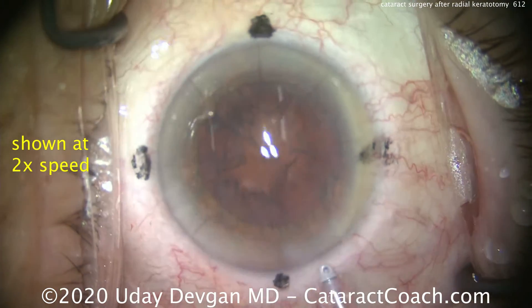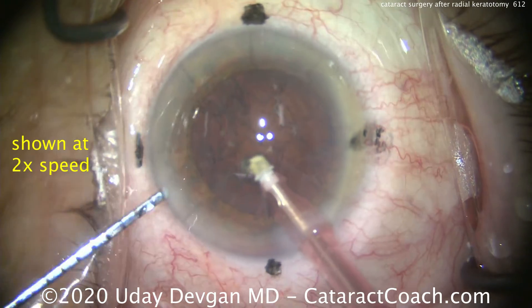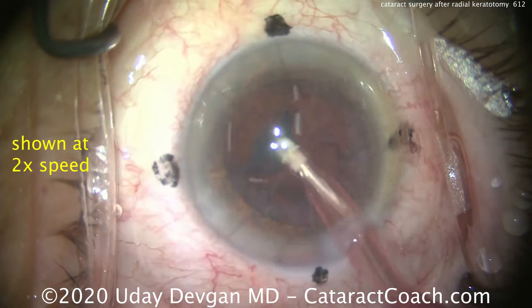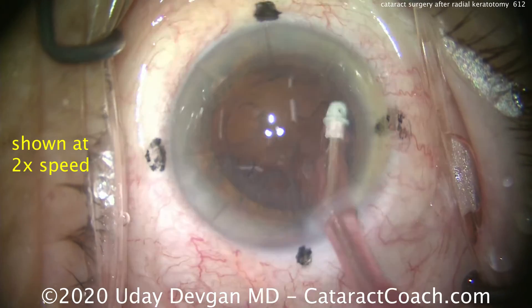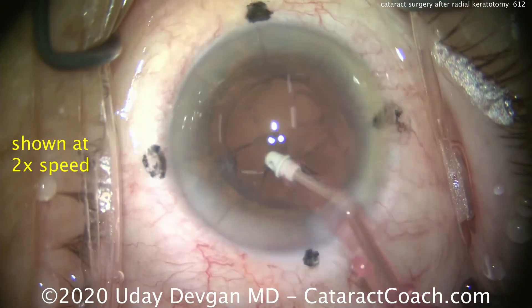Now adjusting the microscope lighting, we'll put an I/A probe in the eye and take out the cortex. This goes pretty smoothly using a spatula to push the pieces down the port. The technician is loading up the lens — it's going to be a single-piece acrylic toric lens.